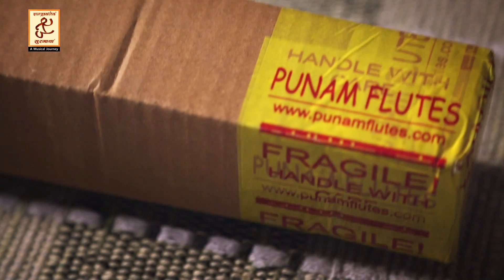Let's go for the unboxing of the bansuri. I was asked for it. This has come from Blue Dot Korea.